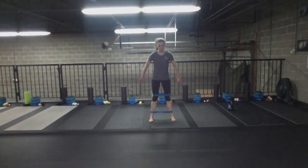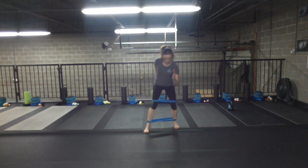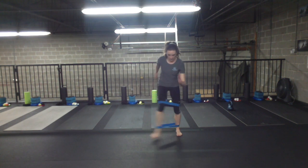Start with one mini band just above the knees and one around the ankles. In your base position, be sure to keep your chest up and your back flat.